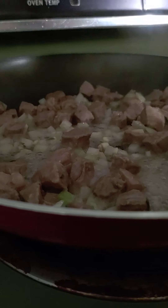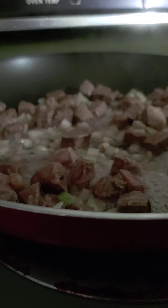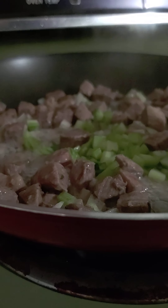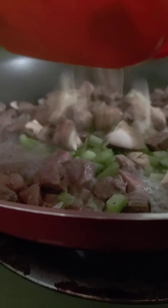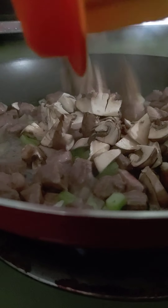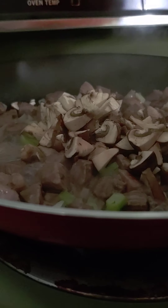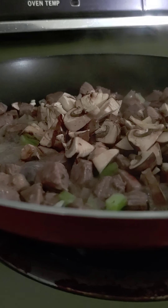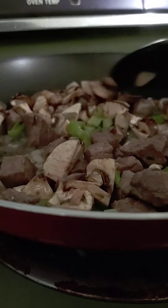Well, since I already fudged it up, we're going to add the celery and the mushrooms. Normally I like to sear the meat so it has a nice brown on it, but you must hold off on your liquidy vegetables if you want it to brown, or have the heat up really high. So there, there's a lesson for you.